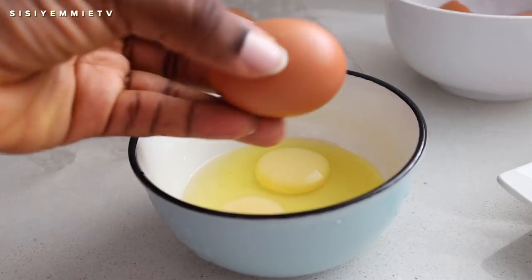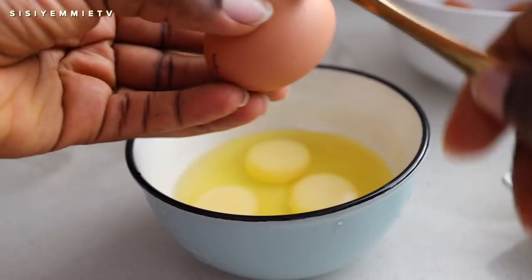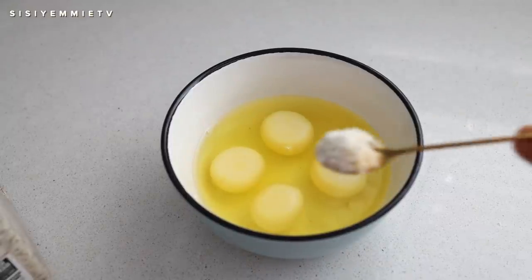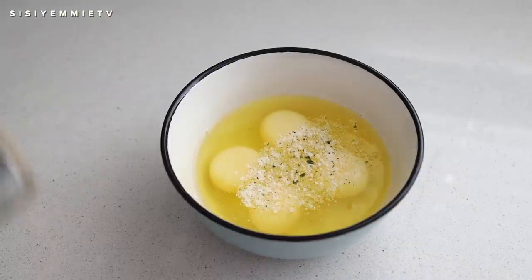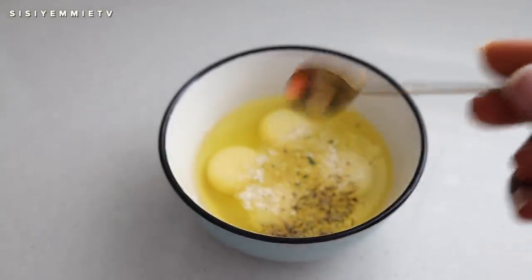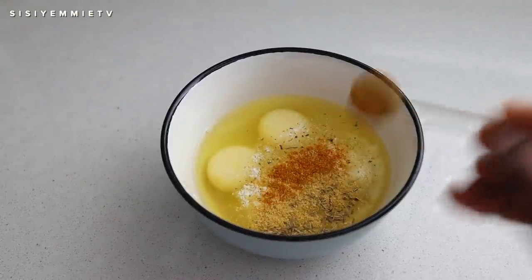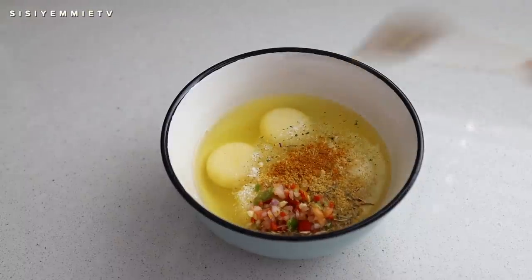Next I'm going to crack some eggs in a bowl. I typically crack my eggs one by one before putting them together — that's to avoid spoilage, since sometimes one egg can be bad. I'm going to season my eggs with garlic salt, parsley, thyme, chicken stock powder, curry powder, and then I'll add my pepper mixture. Just look how pretty it is — put as much as you like.